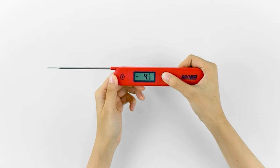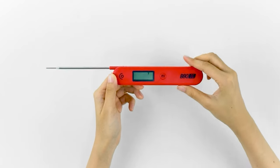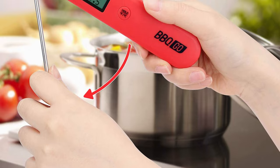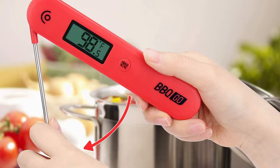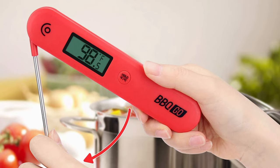It is ideal for steaks, fish, chicken, pork, lamb, and other foods. It is also suitable for liquid temperature measurements, like milk, hot water, coffee, juice, and even bath water.